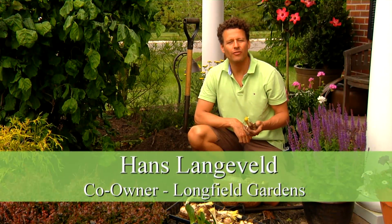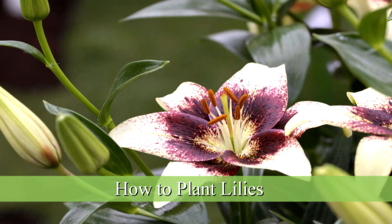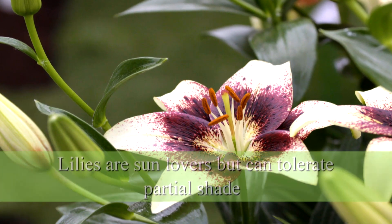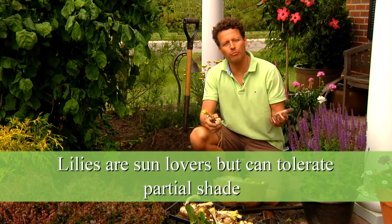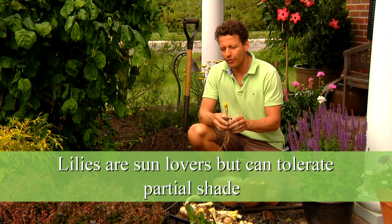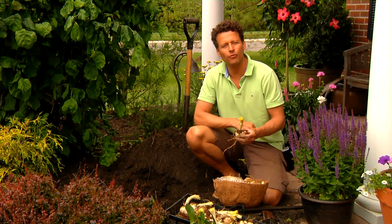My name is Hans Langeveld from Longfield Gardens and I'm going to show you how to plant lilies. Lilies are sun lovers so you would like to plant them in full sun, or they can have a little partial shade. This is a very sunny spot as the sun travels that way, and this spot pretty much has sun the full day.